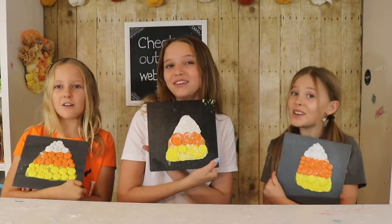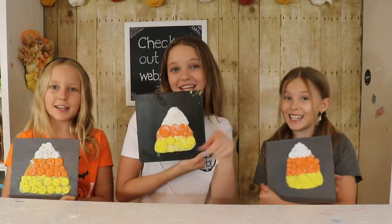And this is the final result. Thanks for watching. See you next week. Bye! Welcome back to Kids Craft by Debris Sisters. In today's video we have a really cool craft, especially if you like candy!